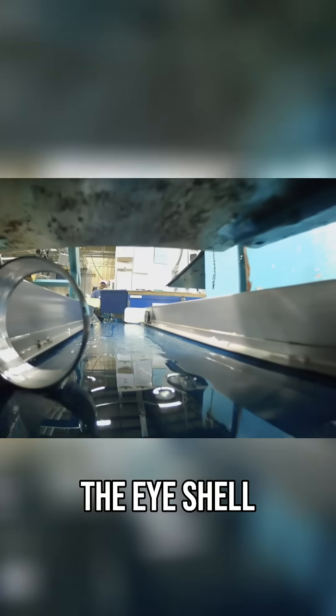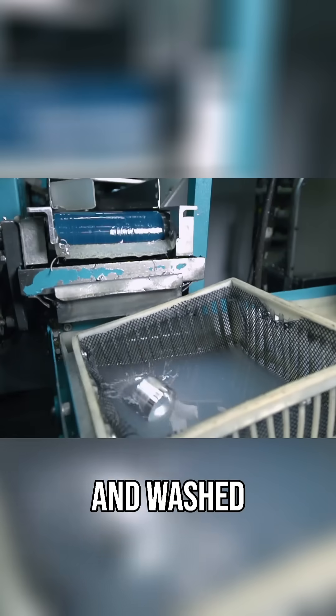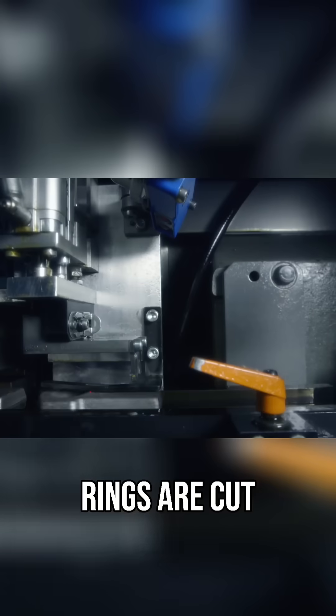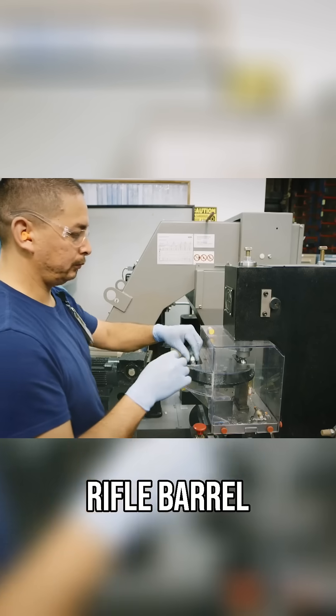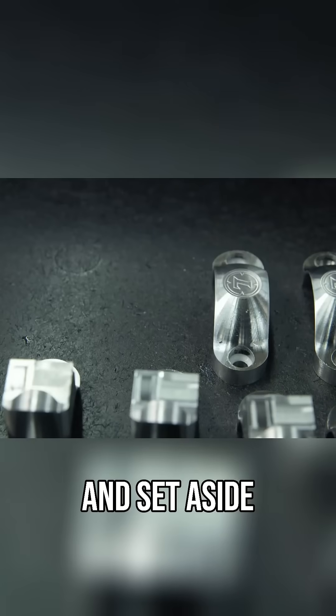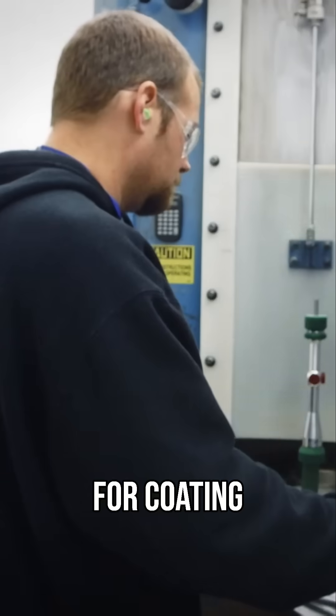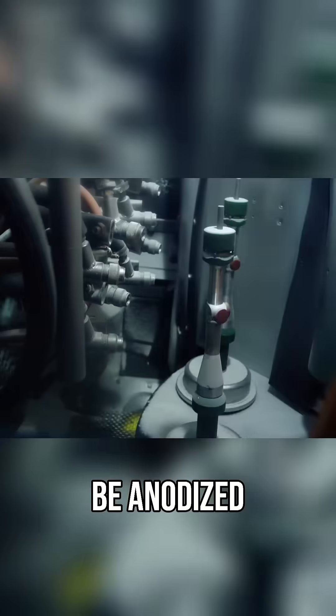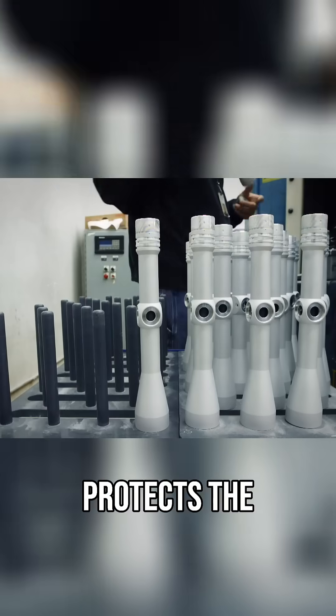Next, the eye shell and lens holder is machined and washed. Finally, mounting rings are cut — these will fasten the scope to the rifle barrel. The rings are then stamped with a logo and set aside for coating. Next, it's sandblasted to prep the body to be anodized, a chemical treatment that coats and protects the aluminum.